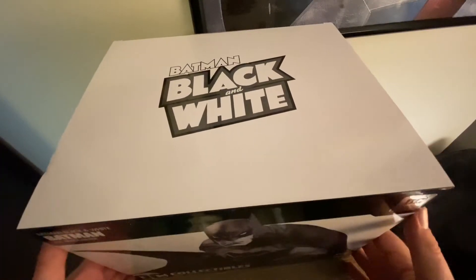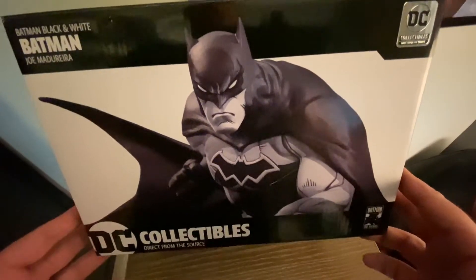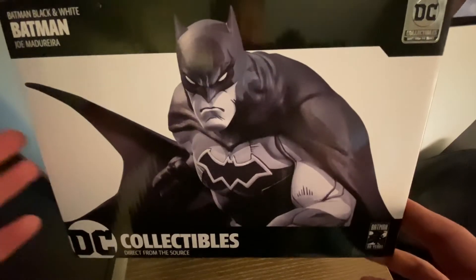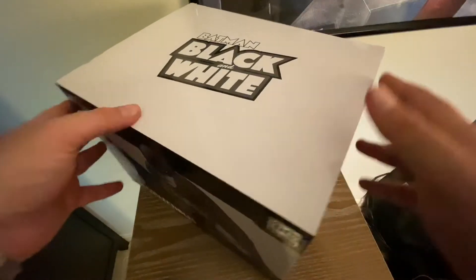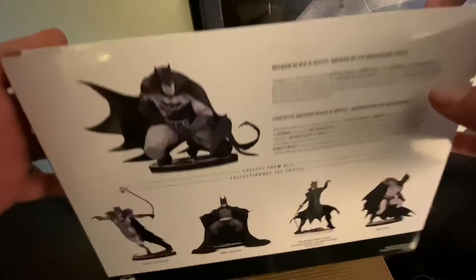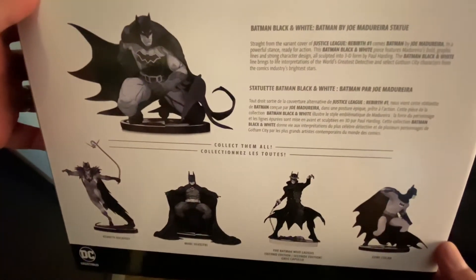Alright, let's open this puppy up. We're using a little wide angle lens because this box is huge. I have not taken it out yet, but I did open it up and pre-cut all the tape around the styrofoam just for ease of video. Here's the box.